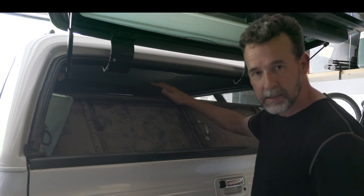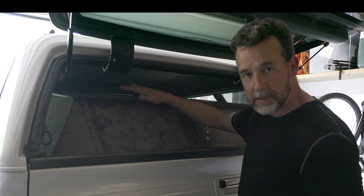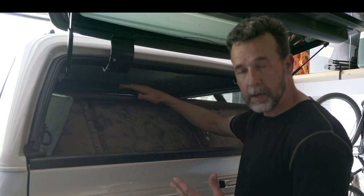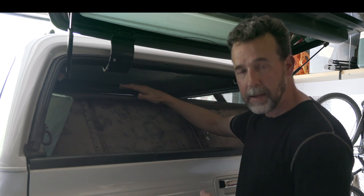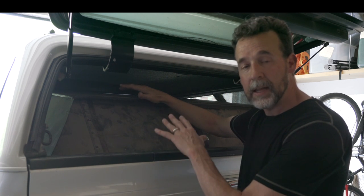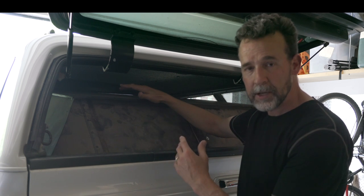But most likely someone would see this and look other directions. And it gives you that privacy — what's back here might be my camera gear, a computer, or an electric battery pack. Some things that are worth money where they're probably safer back here than they are in the cab of my truck.